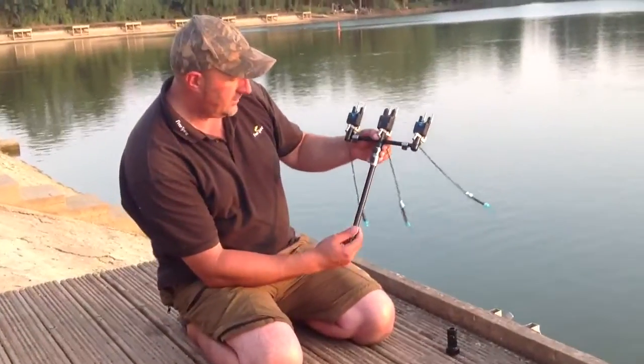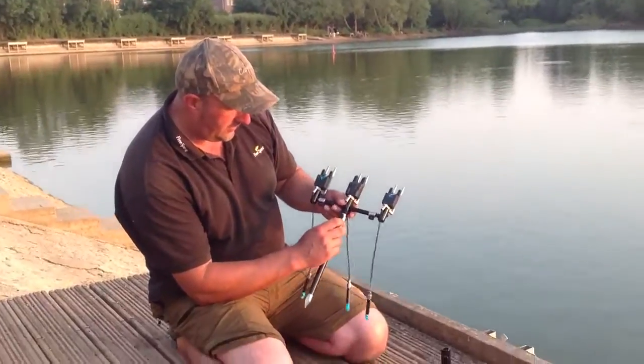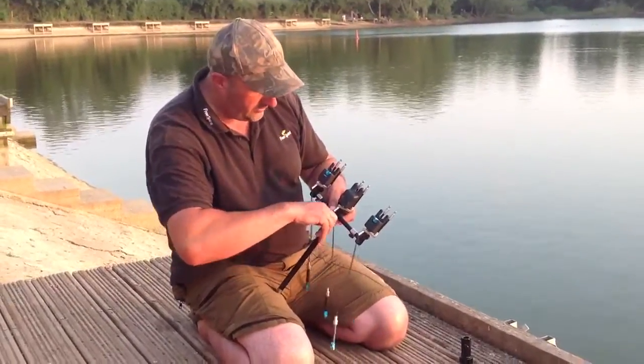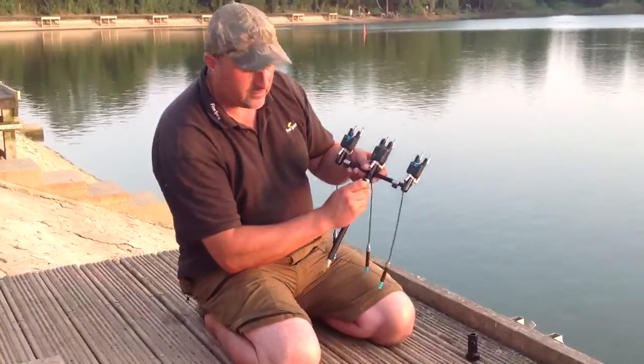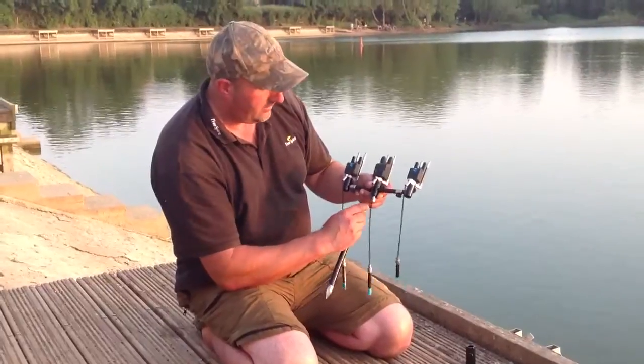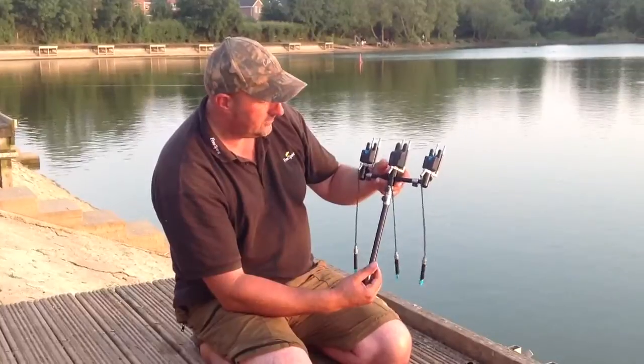These are the bank sticks — titanium points, titanium sleeves — and these have a quick release system as well. Just half a turn and it pops out, so it's easy to store in your bag, in your box, whatever. Just put it back in, half a turn, and that's it — job done.